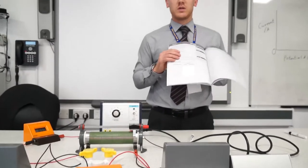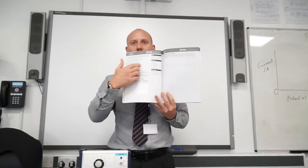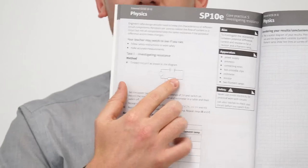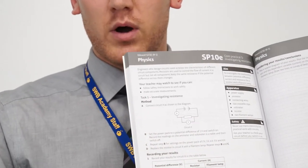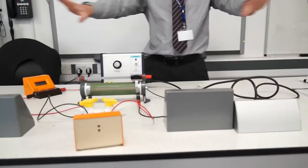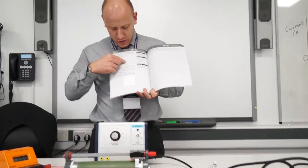I'm going to go through the setup for this practical. As you can see here, you've got a diagram showing how to set up this investigation. I'm going to go through wire by wire how to set this up, because in electricity it can be quite complex. The first bit you've got a cell — the symbol at the top is a cell.